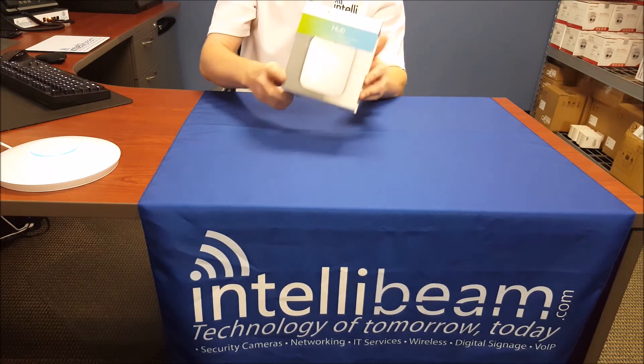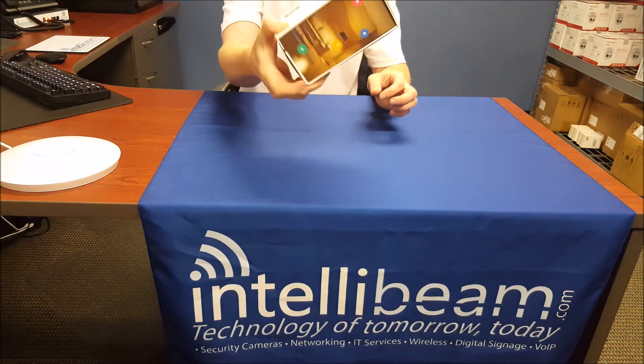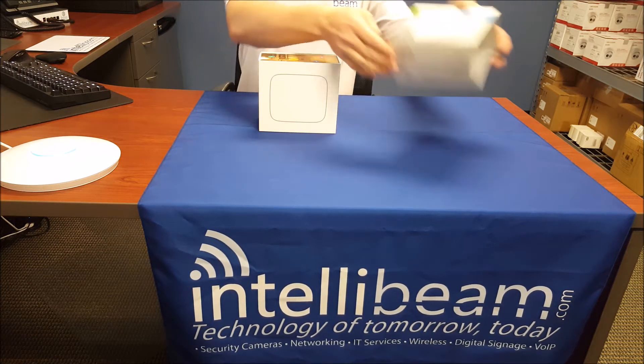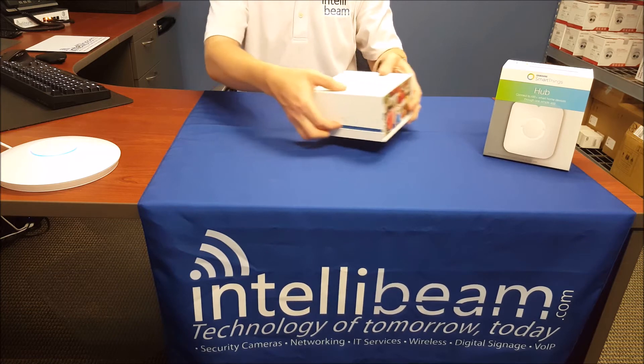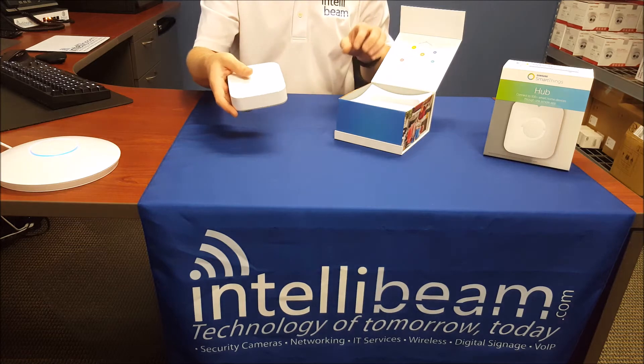Here's the packaging it comes in. Let's open it up. So here we have the device itself.